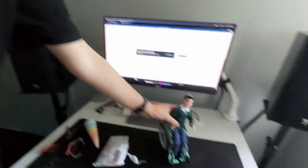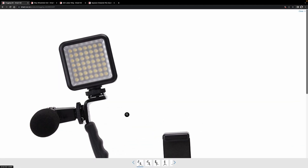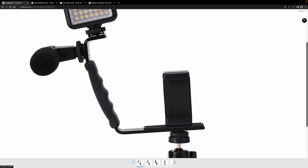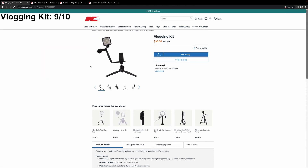Final review on the vlogging kit: honestly quite good. The mic wasn't bad. The build quality and materials were decent — I'll give it nine out of ten. The mic was a bit sensitive when touching the cable and a bit quiet, but you can easily boost the volume, so she'll be right.